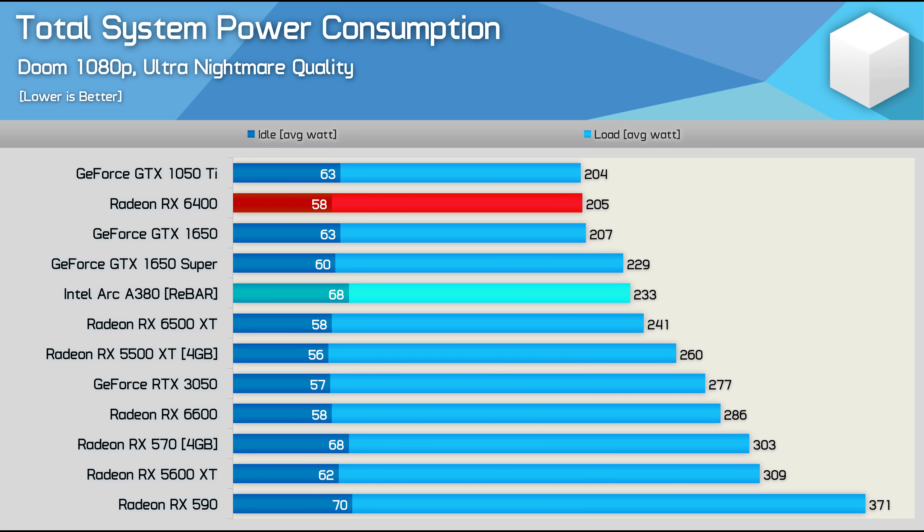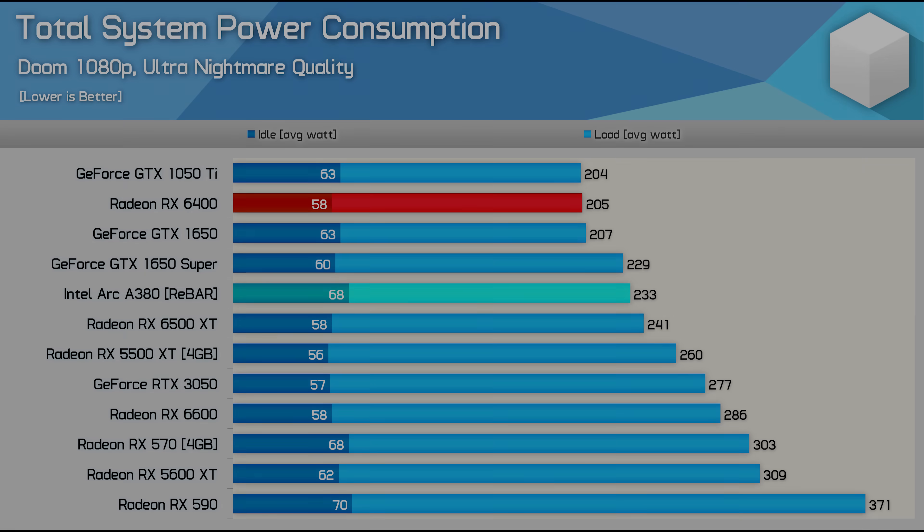Moving on to power consumption, the A380 is reasonably light on power usage but still not quite where it needs to be. Total system usage was pushed up to 233 watts — slightly higher than the GTX 1650 Super, a GPU that on average was over 40% faster in our testing. Ideally the A380 would want to be below the RX 6400, but for most gamers the difference won't matter, as it still works fine with low-end budget power supplies.